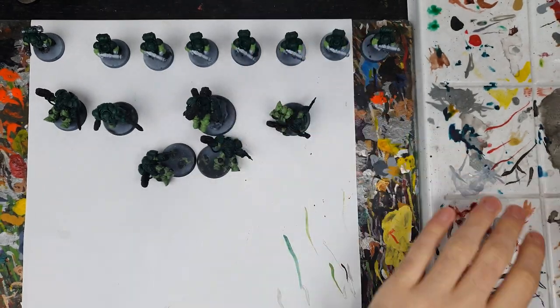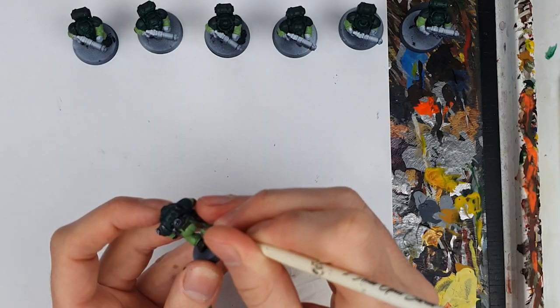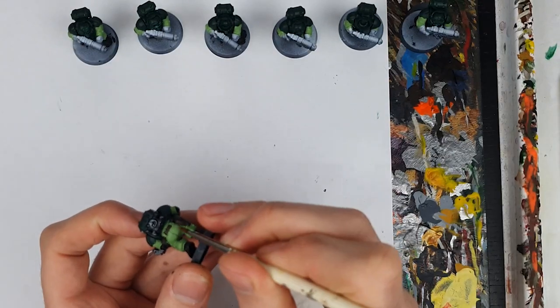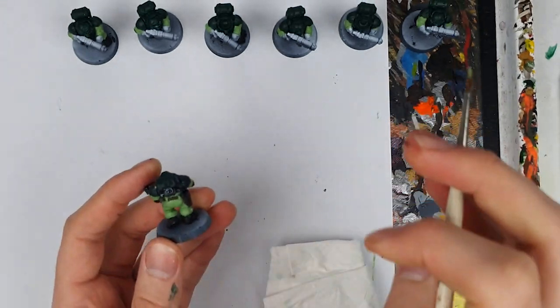After a good night's sleep I got back to painting. I started off by getting all the Hearthkin Warriors to a point where I was going to be ready for shading and highlighting. This included doing touch-ups, particularly on the Skarsnik Green, to make sure that I didn't have any splodges of other paint from painting the other areas.